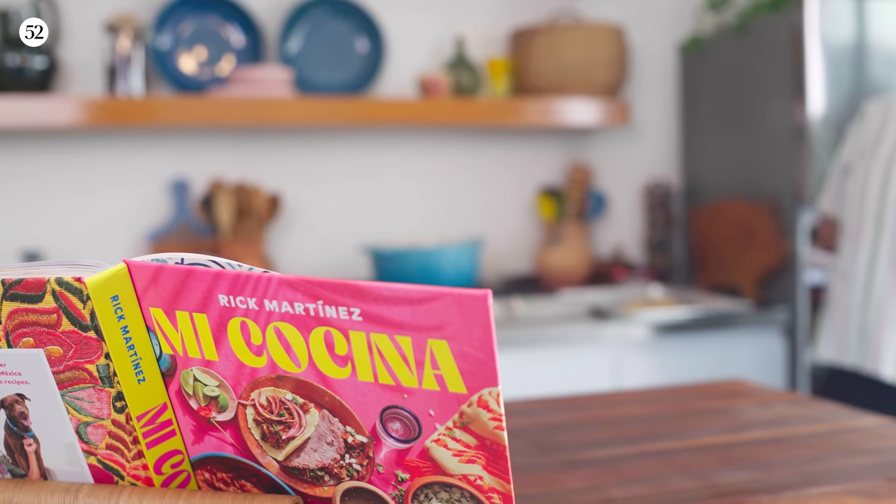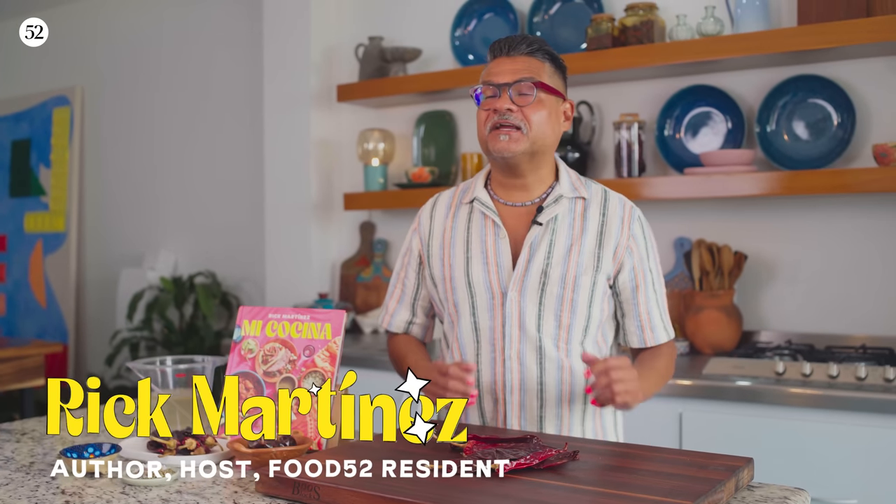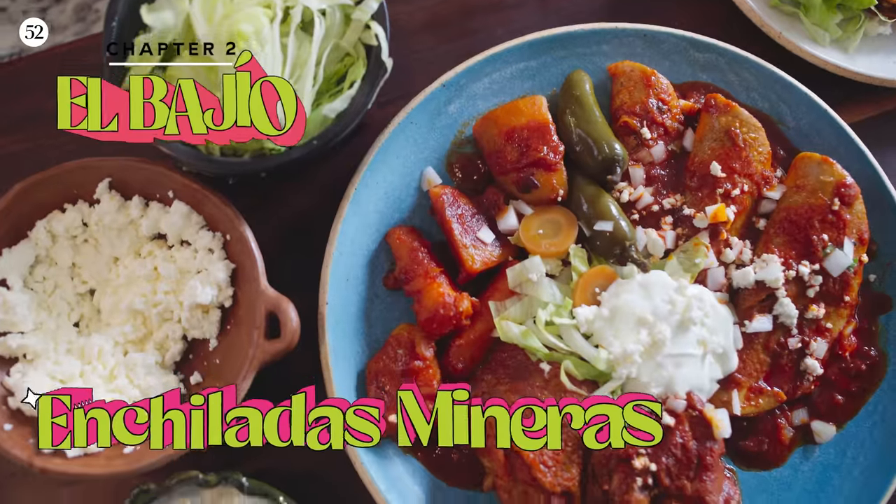Bienvenidos a Mi Cocina. Welcome to my kitchen. Today we're going to be making enchiladas mineras. It is an iconic dish from Guanajuato in the very center of the country.